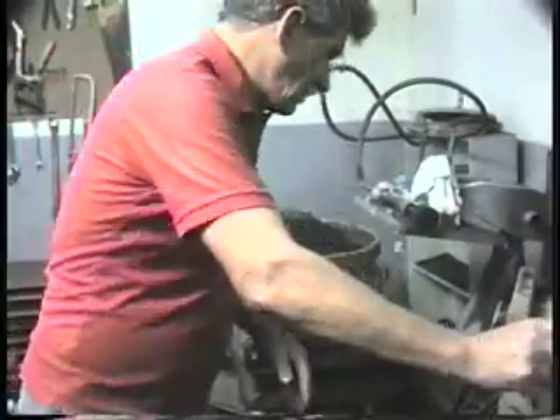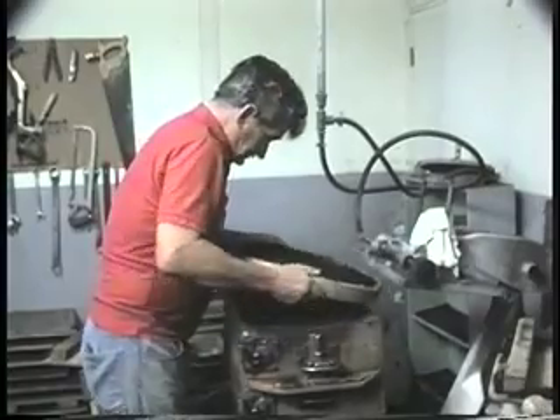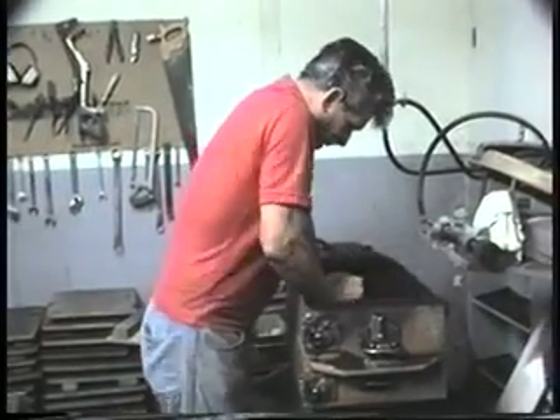To make the top half of the mold, or cope, he repeats the process: parting dust, riddling facing sand, and compacting backup sand.